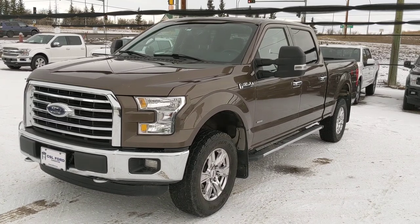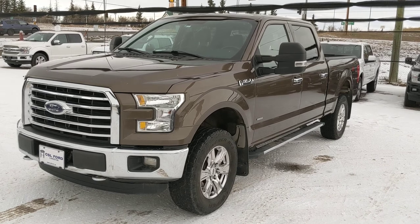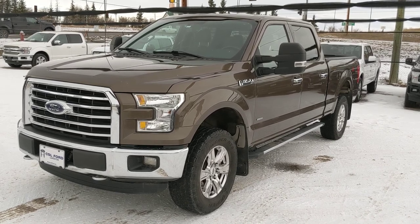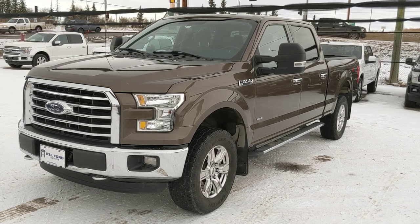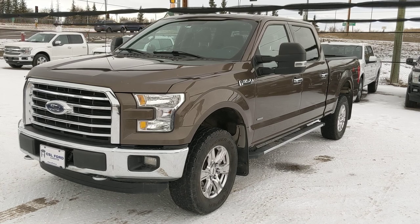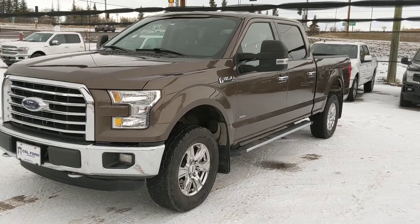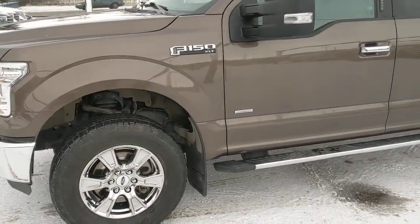Mike Barnes here with CSL Ford doing an overview of our 2015 F-150 XLT with the 3.5 liter EcoBoost engine, with the six and a half foot box, the caribou color, as well as the chrome appearance package on this unit. I'll do a quick walk around and touch on some of the features and controls of this vehicle.